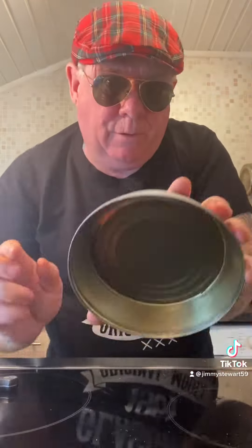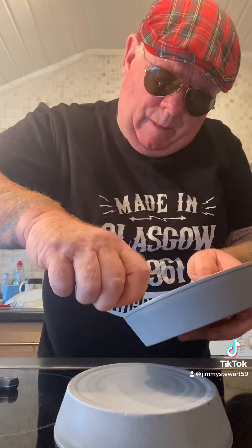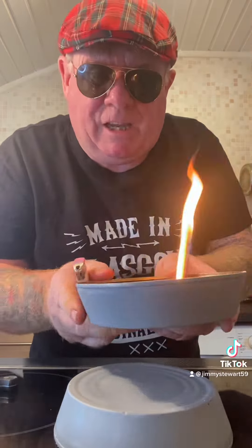I'll get some chilli sauce for after. Get it out of there. So we've got the chicken onto our baking tray now to set up the cooker — one tin, and another wee tin.